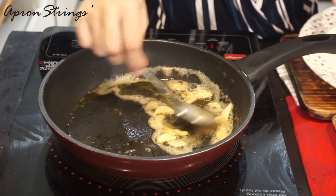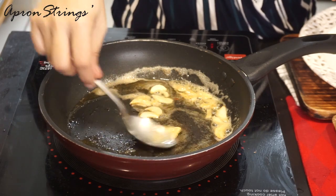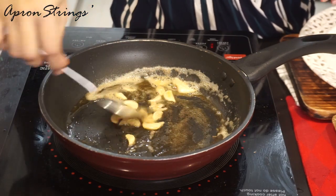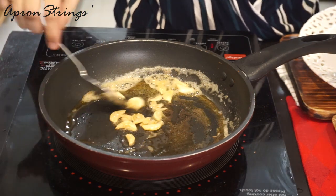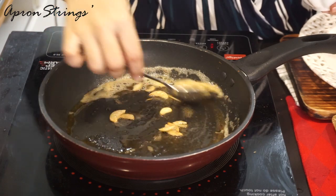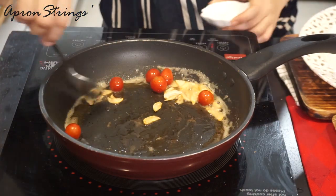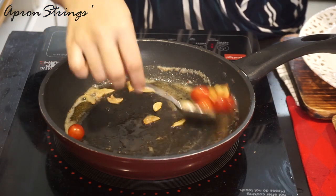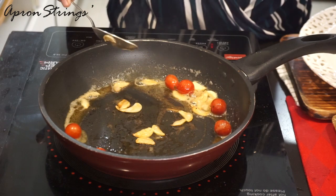Meanwhile our zucchini is in the oven, let's prepare the garnish — this is completely optional but it tastes great. I have taken butter and sliced garlic. We are going to toss the garlic till it turns brown, then add cherry tomatoes and toss everything on high flame. We will add a little bit of salt.